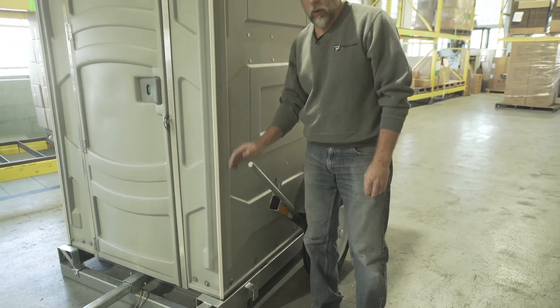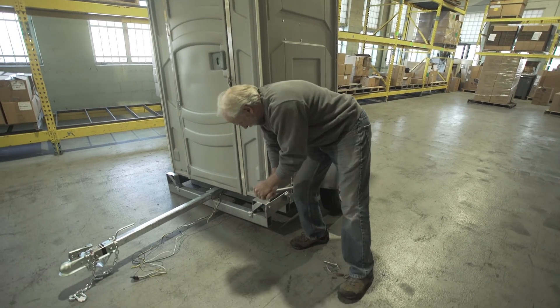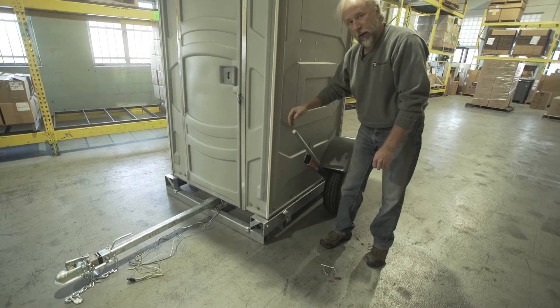And we will now lower the unit down. To do this, it can be a little tricky. We're going to have to pull this wheel assembly out to clear the clip, and then up into the clip.